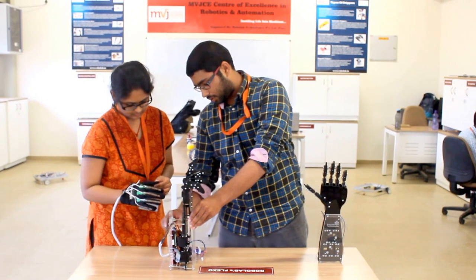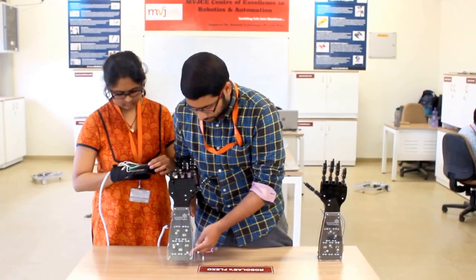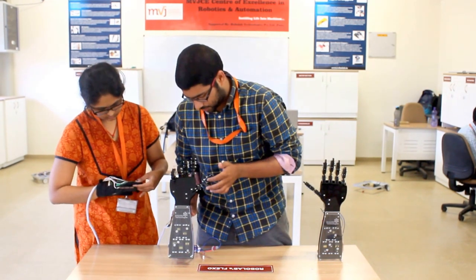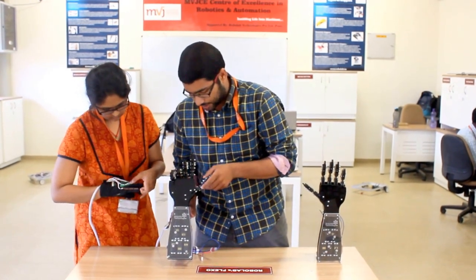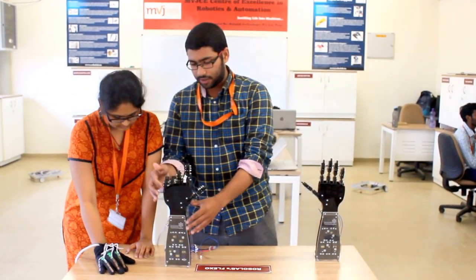For running of the motors, we have the related motor drivers. We have a battery over here to power up the whole source. And as you can see, there are threads which are connecting right from the servo motor to the fingers. They have been arranged in such a way that the motion of these servo motors can induce the motion in these fingers.